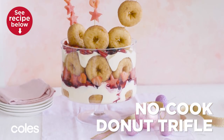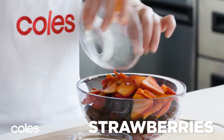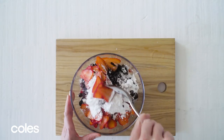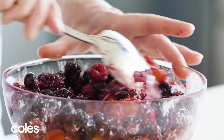No Cook Donut Trifle. For the fast berry filling, combine a just-thawed 500 gram packet of Coles Mixed Berries, 250 grams of strawberries, and a quarter of a cup of icing sugar mixture in a bowl. Set aside for 10 minutes or until the berries release their juices.